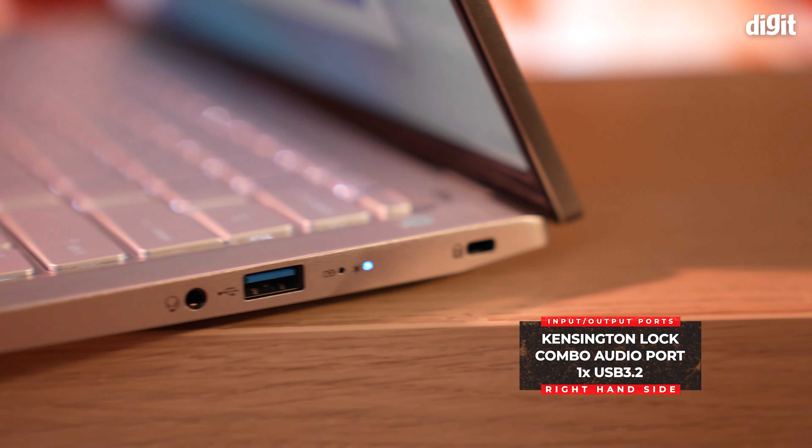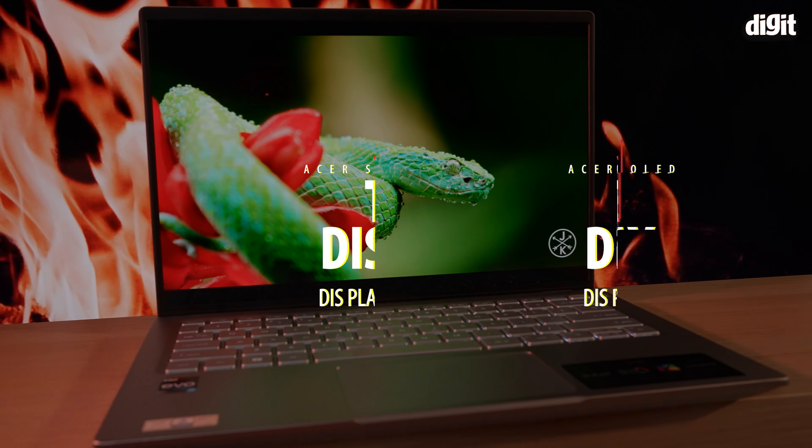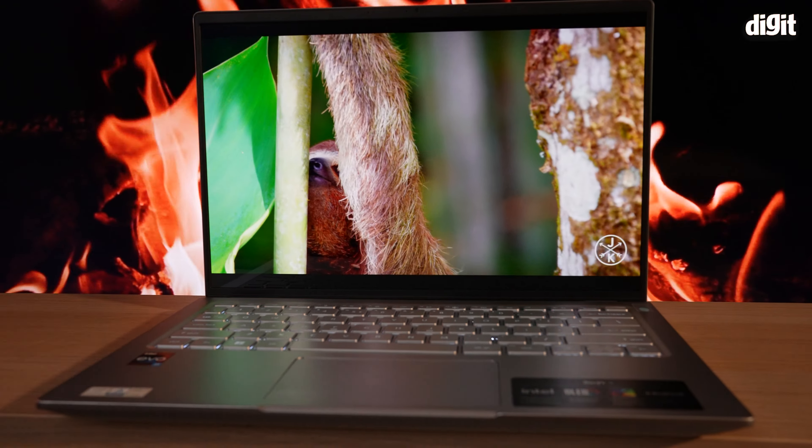Hey guys and welcome to Digit. Today we've got with us the Acer Swift 3 SF314 — let's throw all the complicated model numbers out of the way. This is the Acer Swift 3 OLED, the latest one with the latest 12th gen Intel processor. You've got multiple variants including the Intel Core i5 and also the Intel Core i7. What we've got here is the i7 variant. The Acer Swift 3 comes packed with some crazy specs including a 12th gen Intel Core i7-12700H processor, 16GB of LPDDR5 RAM and 1TB of NVMe SSD storage. Pair that with a fantastic OLED display and a good selection of IO port offerings, and all of this is packed into a thin and light form factor — you've got quite a winner here in the Acer Swift 3 OLED.